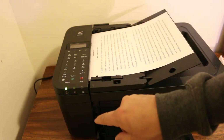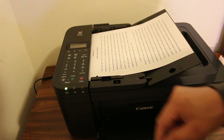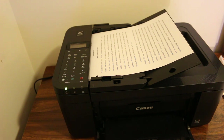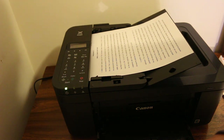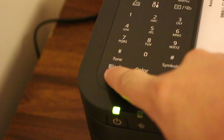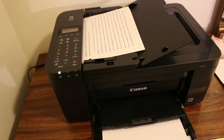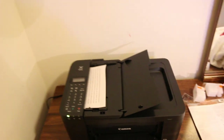Now go and press the copy button — that is the button at the display panel. So this is the button we have to press. You can see it has automatically started to take the paper in, and now it's copying.